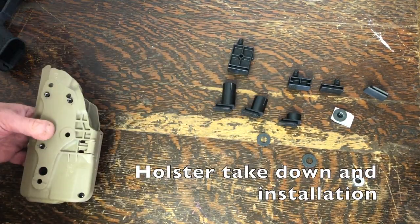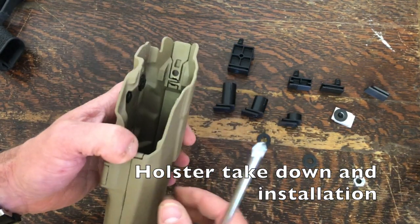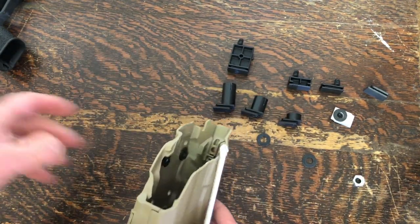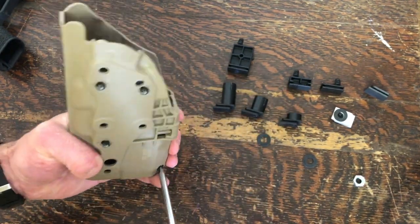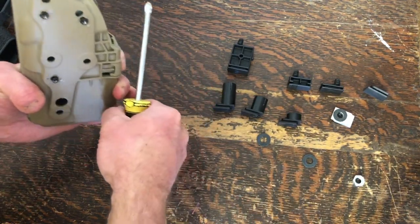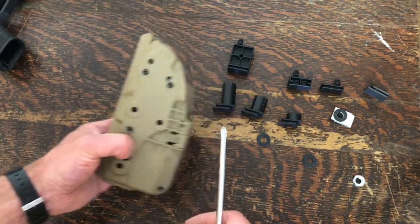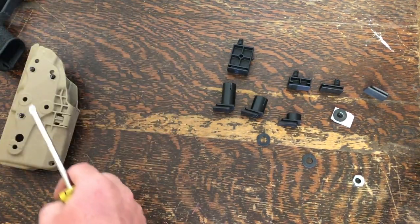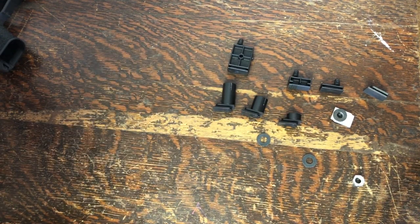To demonstrate how to take apart a 7TS holster, I've removed the mounting system and the lever itself using the 1/8-inch hex key that comes with all Safariland holsters. You'll also need a Phillips screwdriver. Some of these will have multiple screws — like the RDS version, which obviously has two. And some will also have a little teeny set screw as well.